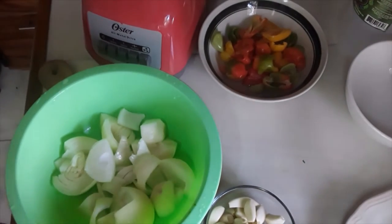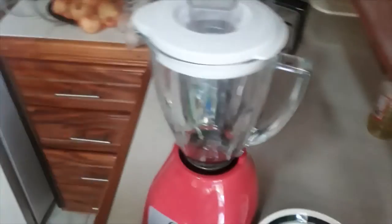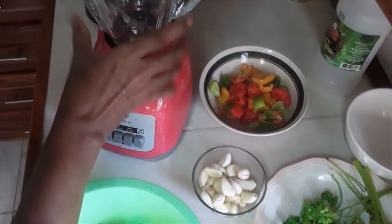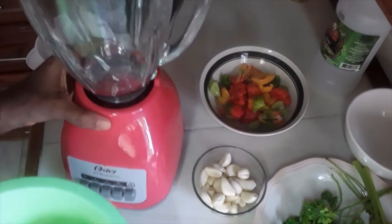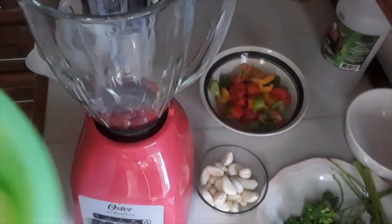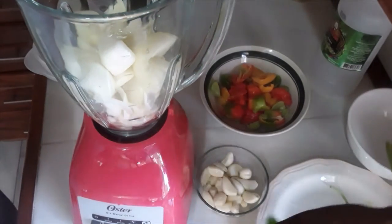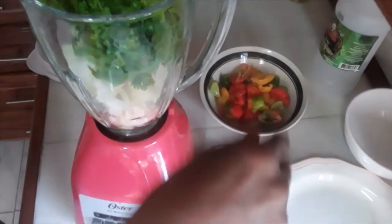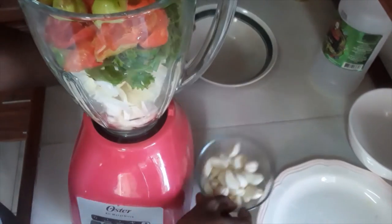Okay, so there it goes. I'm just going to put everything now in the blender: onion, some celery, bell peppers, and some garlic.